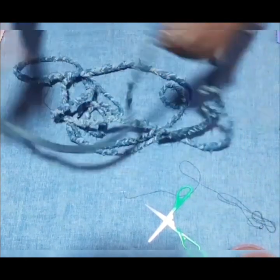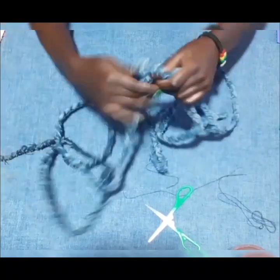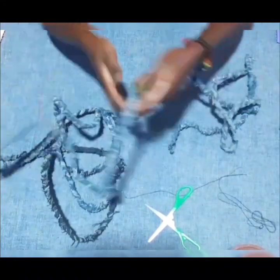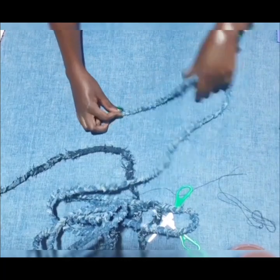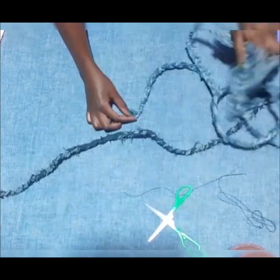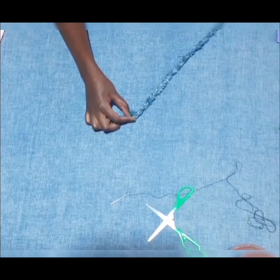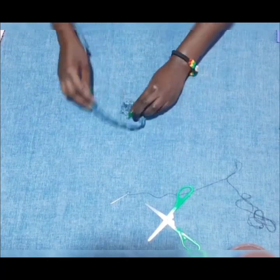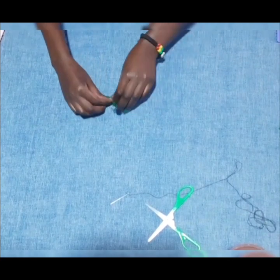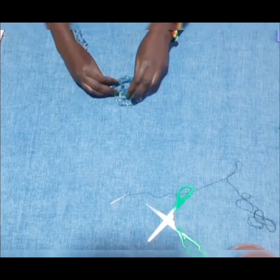This is the long rope — it's just one long rope. Next, I'll start rolling or rotating the rope on a flat surface in a circular motion.